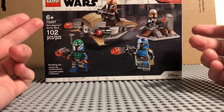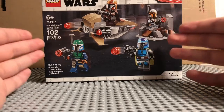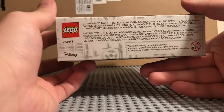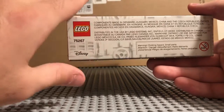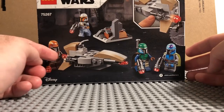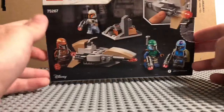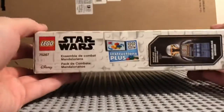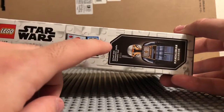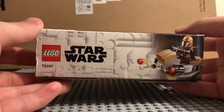Here's the box — ages 6 and up, set number 75267, Mandalorian Battle Pack, 102 pieces. It shows the minifigures with the speeder and the actual terrain, with the Disney logo. Components made in Denmark, with the set number and the LEGO logo. On the back you get another look at the minifigures, one loading up the speeder bike, all armed and ready. It shows a feature of the stud blaster. That's the bag and the top with the LEGO logo, Star Wars logo, and Instruction Plus. Then you have the actual minifigure size shown on the side.